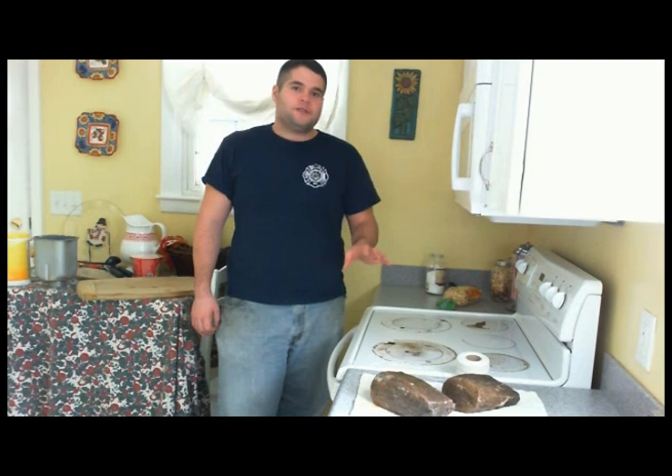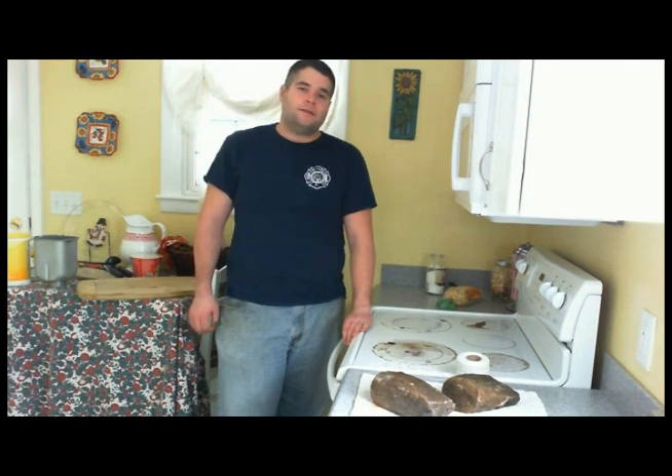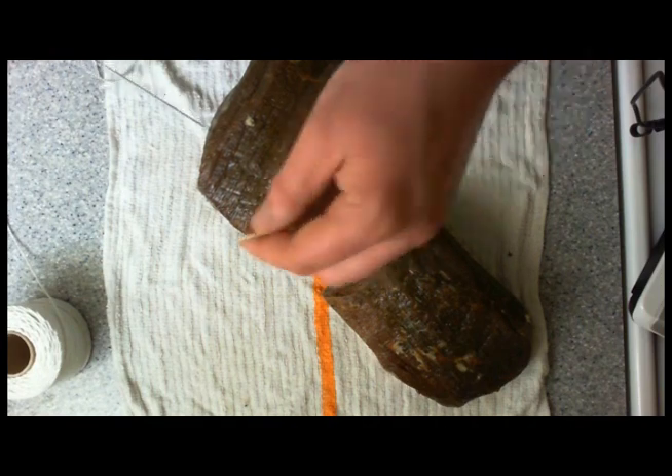Okay, so now that your Brijola is finished curing, the next step is we're going to be tying it up. We're going to be setting it to hang in our cellar at about 60 degrees and 60% humidity for three weeks to a month, maybe six weeks. The first step here is going to be to tie this Brijola so that we can hang it in the curing cellar.